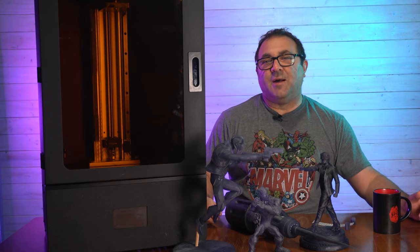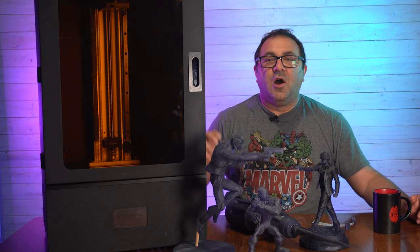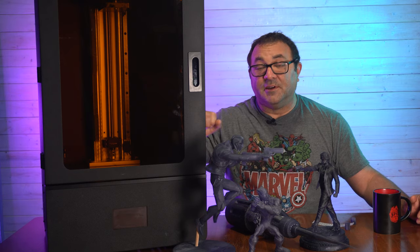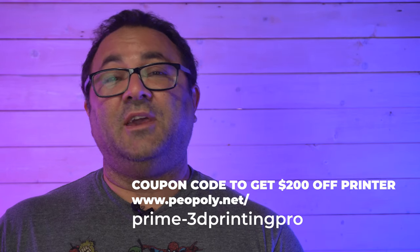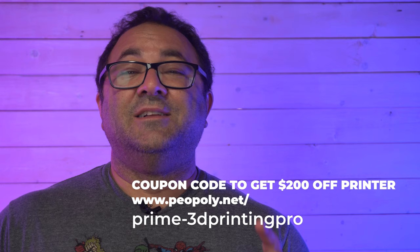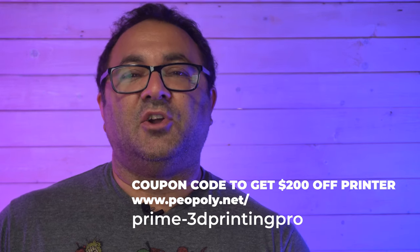Hey everybody, it's Kevin from 3D Printed Props and in today's video we are going to be doing a setup and review of this Piopoly Phenom Prime. I am loving this printer, and if you're interested in picking up your own Piopoly Phenom Prime, use the coupon code below to get $200 off the cost of the printer.